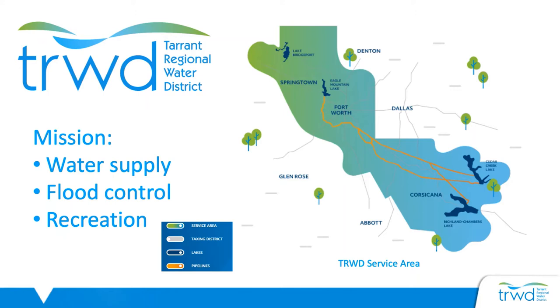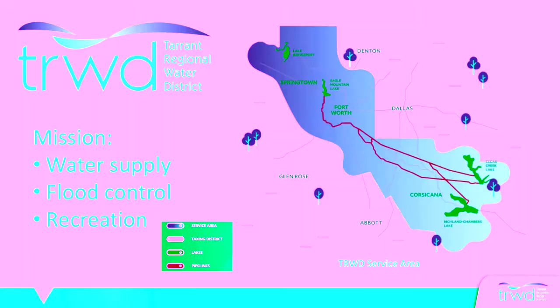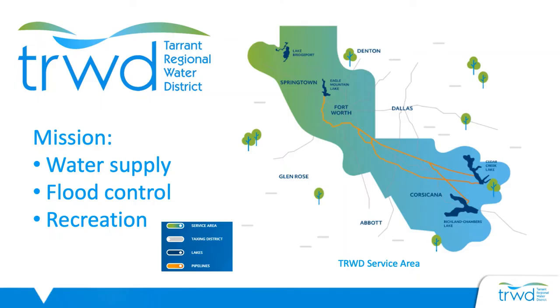TRWD maintains four aerial lakes and pipelines needed to provide surface water to the local water treatment plants so they can clean it to meet the drinking water standards for our communities. They also work with many cities in the Tarrant County area such as Fort Worth, Arlington, and Mansfield to provide water conservation programs to the community.